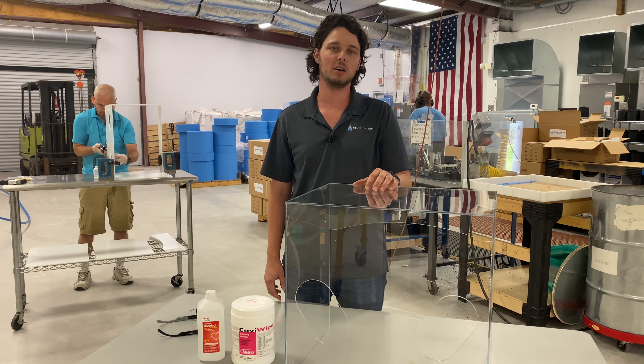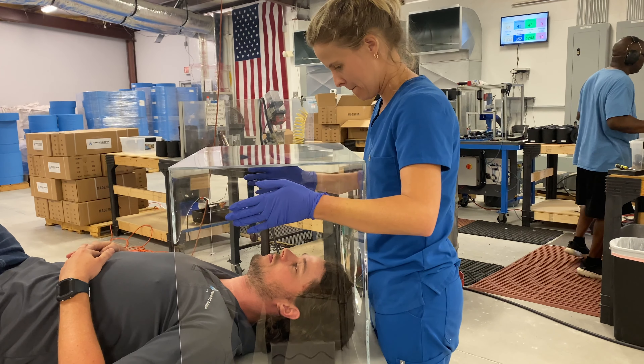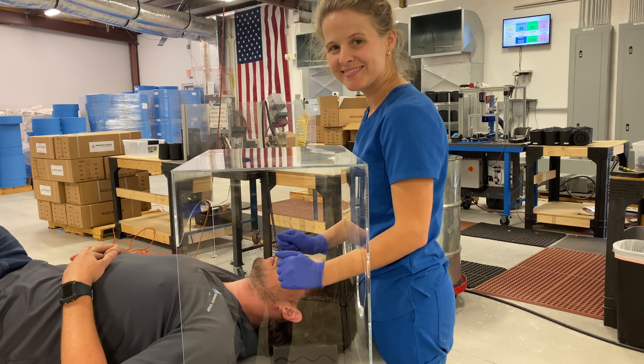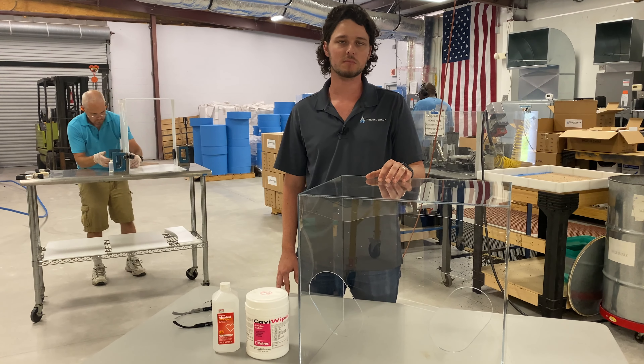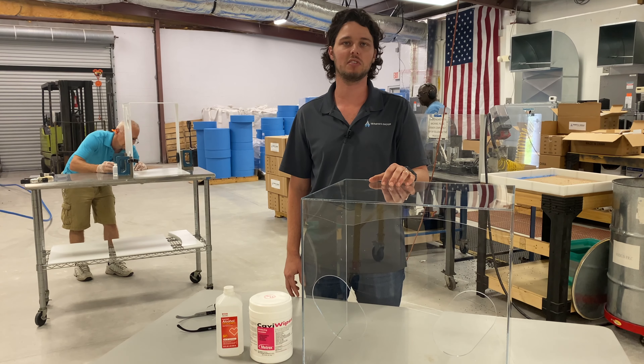Using an intubation box is simple. A nurse or doctor places the box over the patient. The doctor then places their arms through the holes to perform the intubation. Stretch wrap, saran wrap, or similar may be wrapped around the box to provide greater air sealing. When the intubation is complete, the box is removed to be sanitized for the next procedure.